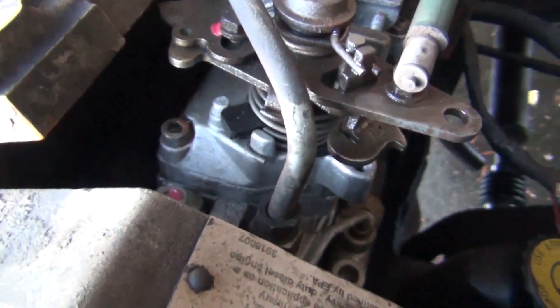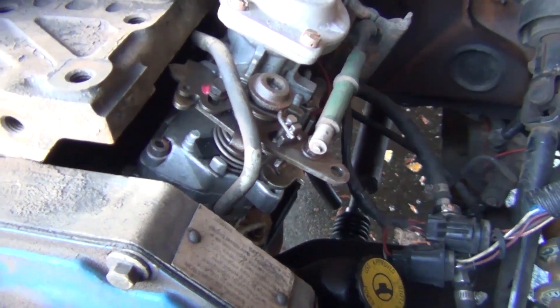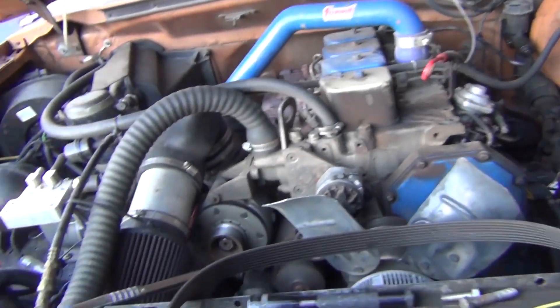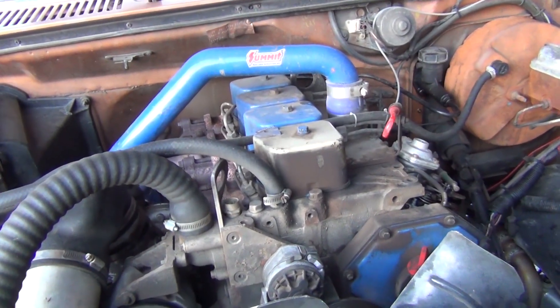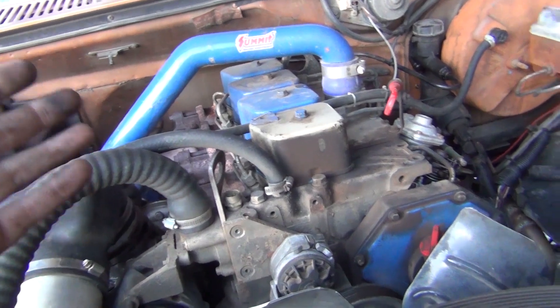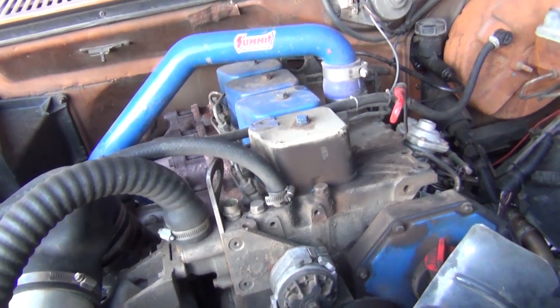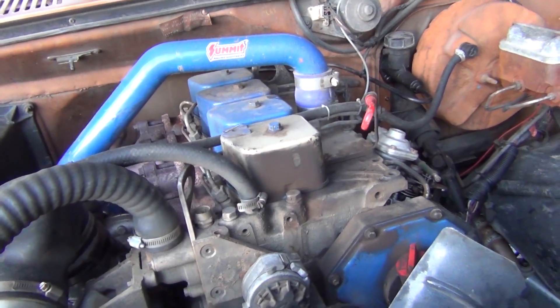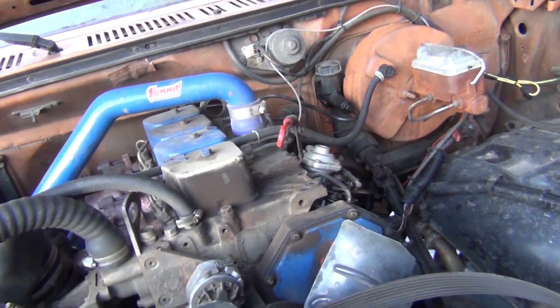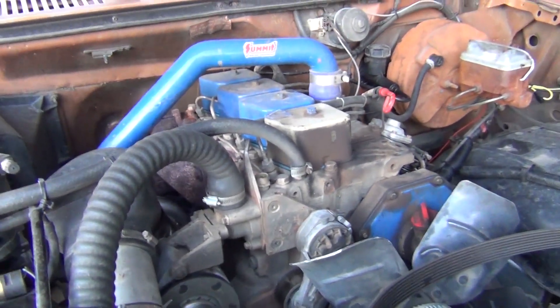I have noticed a slight leak out of the throttle shaft. This engine's never had a top end done and I'm thinking about collecting parts to do that. I also want to do the injectors, but I don't want to pull them out and find out something's wrong with the head — like a cracked seat. So I'm waiting to do the top end before I do the injectors, all at the same time.